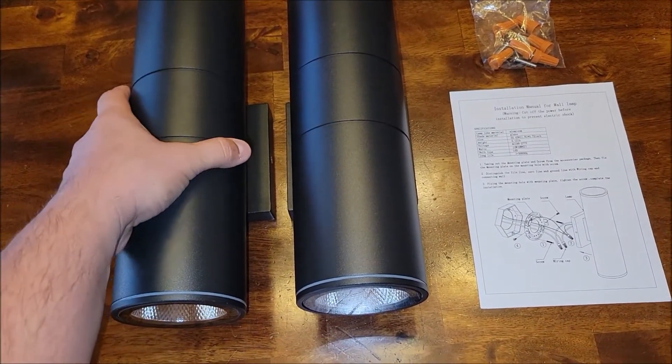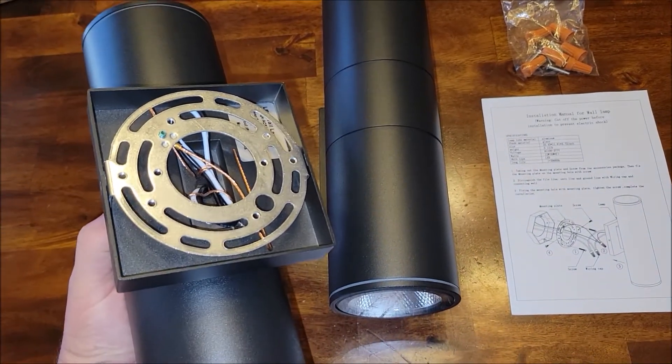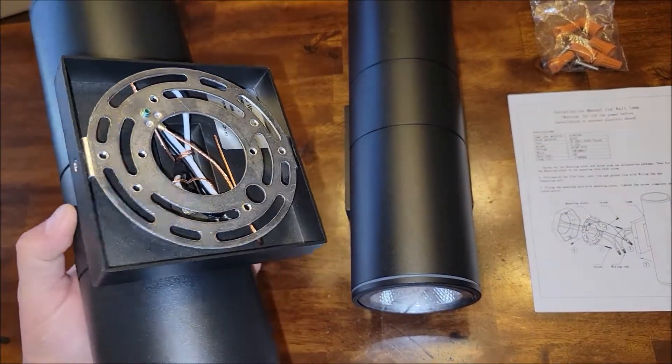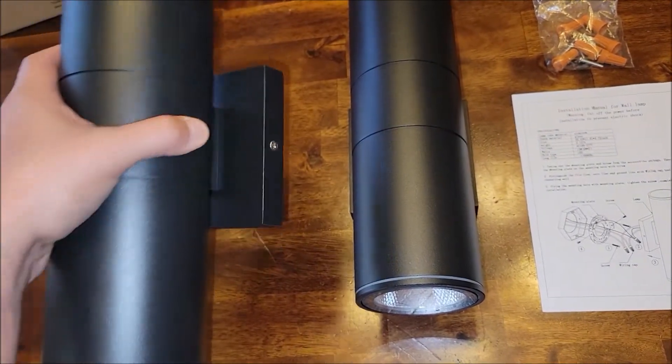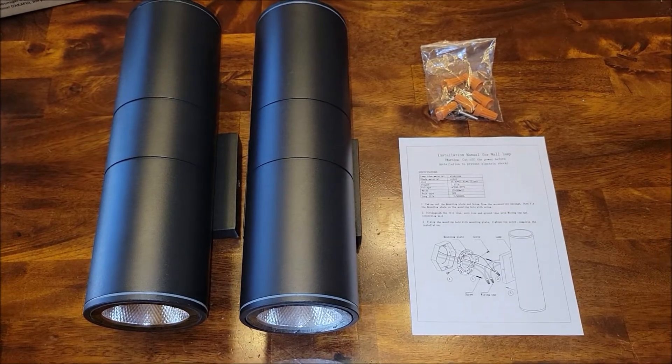They are like a powder-coated flat black. The bracket to install them is tucked away back here and it's got some little screws, so basically you install the bracket, get it all wired up, and then you put the two screws in to hold it to the wall. So it does not look like it's going to be that hard of an install.